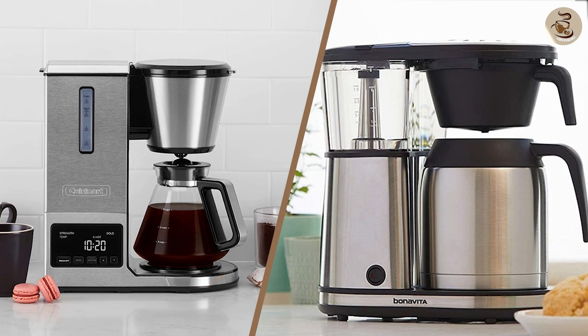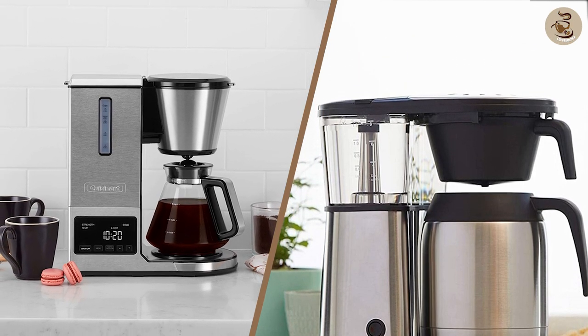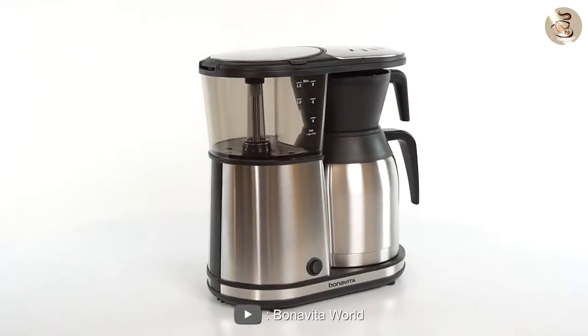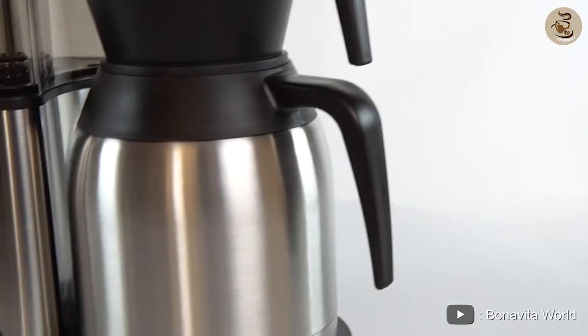That's it for today's episode. We hope you found this video helpful in your search for the perfect coffee maker between these two. Be sure to subscribe to our channel for more product reviews and helpful tips. Thanks for watching!